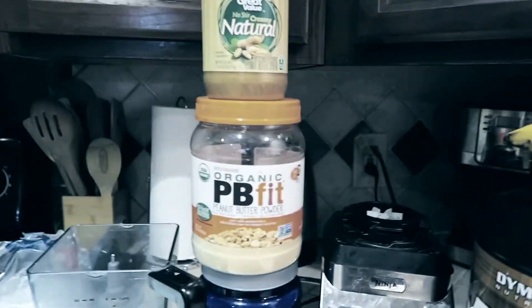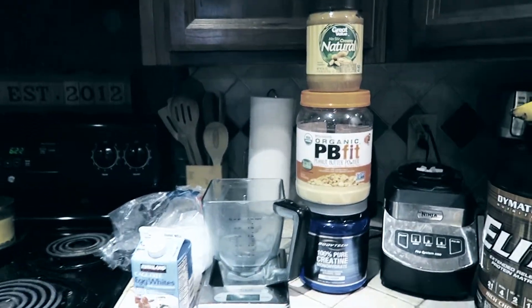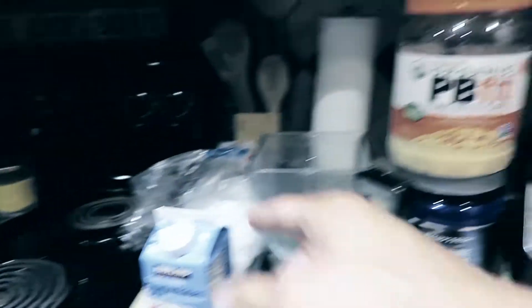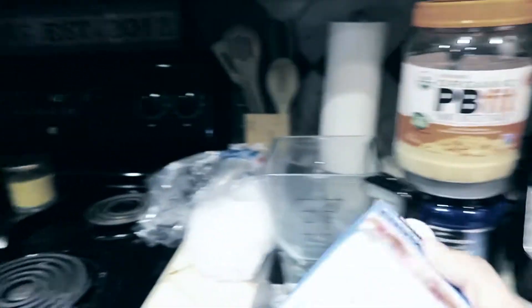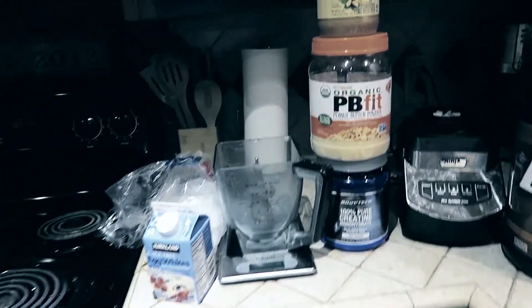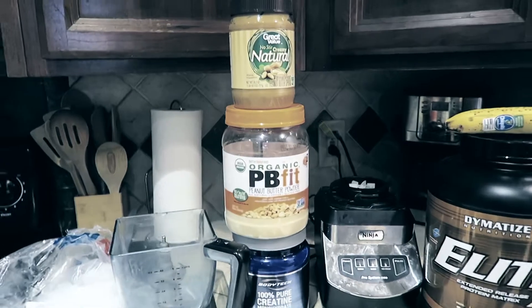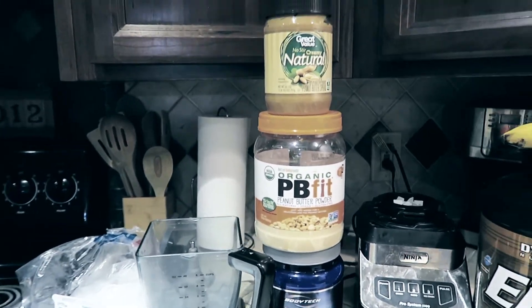I also add Splenda to taste. I add it because it adds a little sweetness — once it's mixed with egg whites and ice, plus a little bit of water to make it more liquid, it can get a little salty from the peanut butter. So I use Splenda just to balance out the taste and make it a little sweeter. You can use stevia or whatever sweetener you prefer.